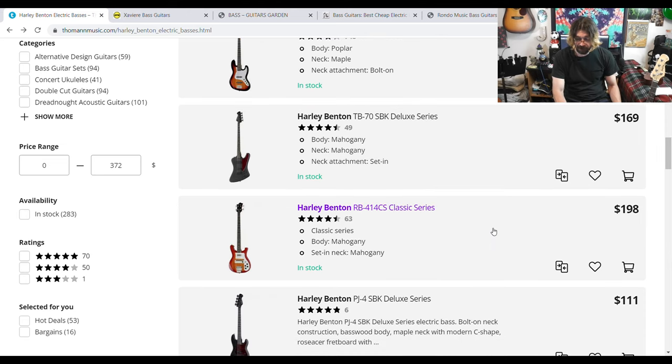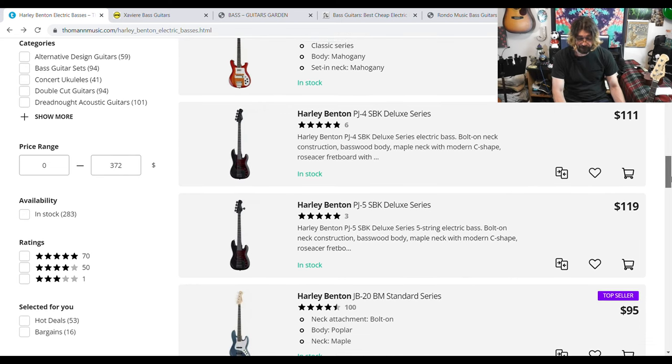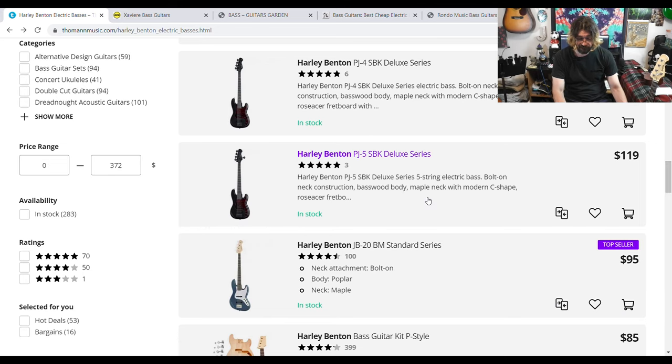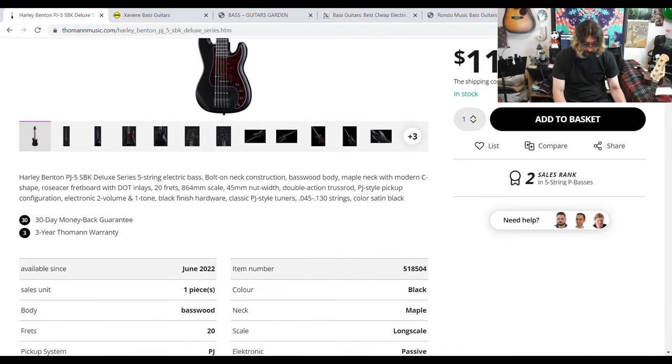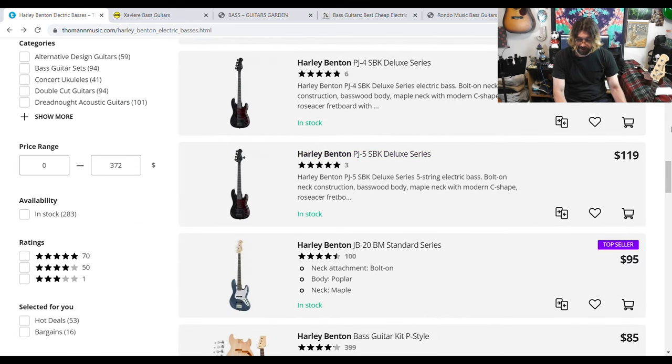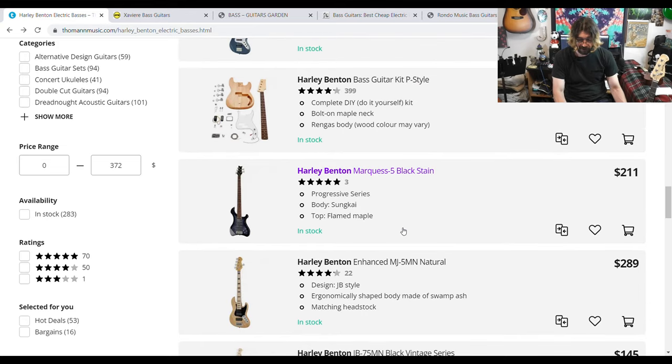They've got a Rickenbacker-style one for just around $200. Keep in mind most of these companies also charge shipping, but at these prices those are pretty good. They've got a deluxe series four and five-string for $119 with a PJ-style pickup configuration. They've even got a base kit if you want to build your own bass for $85. Going a little over $200, they have a five-string, but we're getting over budget now.